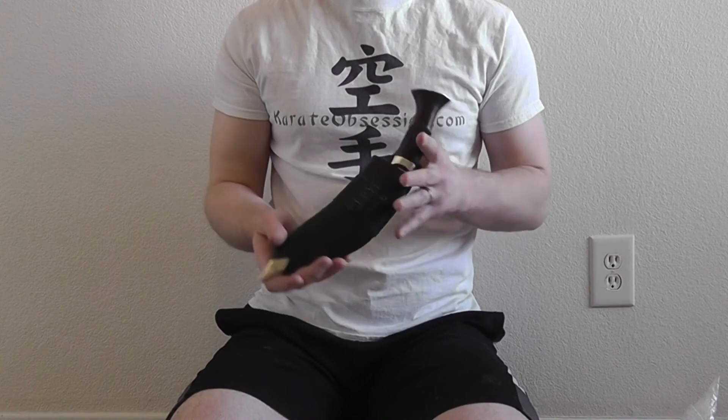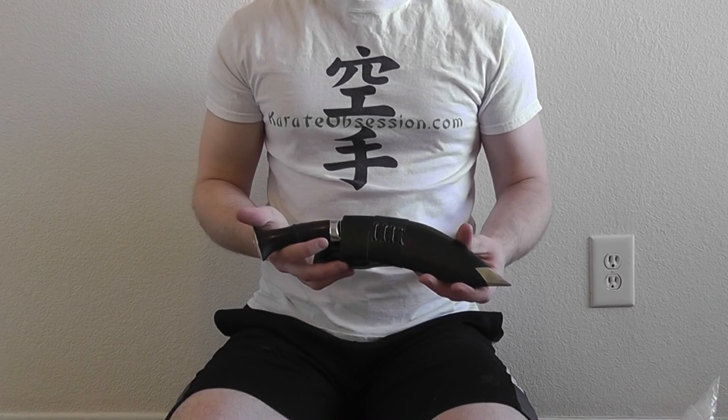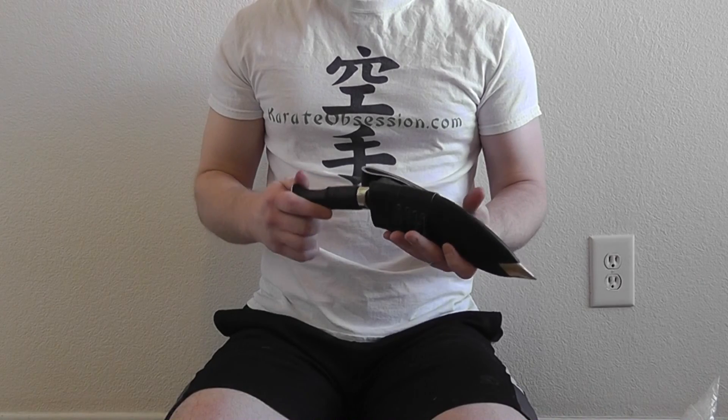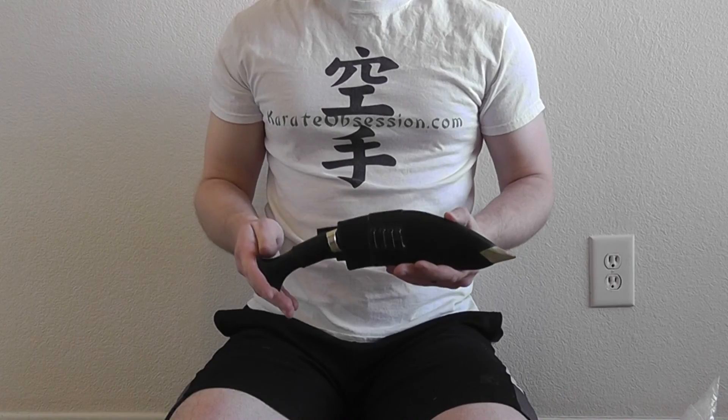Personally, since I do leather work, I'll probably be making my own sheath for this — not the traditional kukri style, but one that's a little more modern and fits me a little bit better. But overall, I have to say this is a very impressive piece. I'm very happy with it and I'm looking forward to using it.